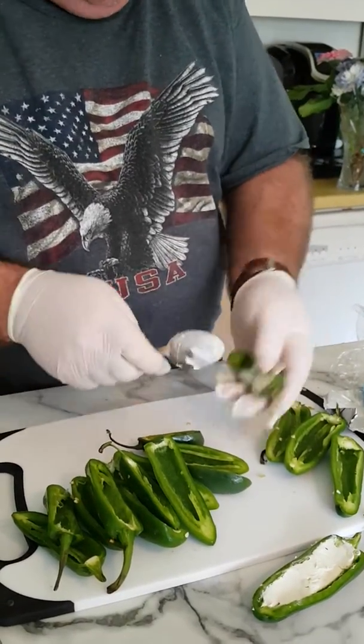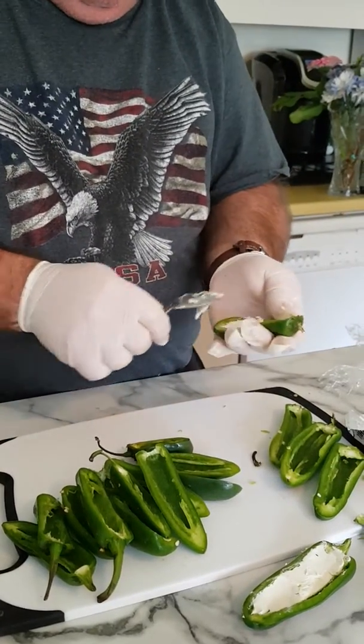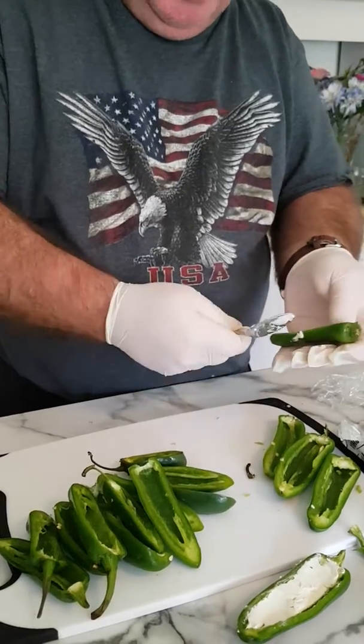You just fill them up like this. Once I fill all these up, then I'm going to wrap the bacon — I'll show the rest in a little bit.